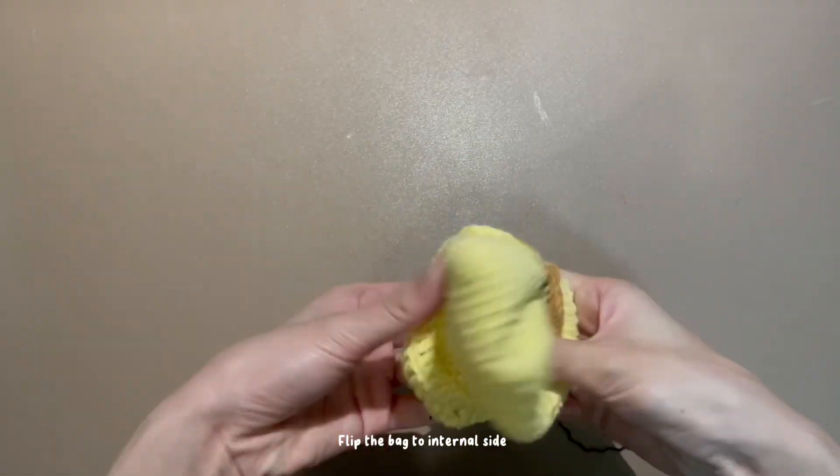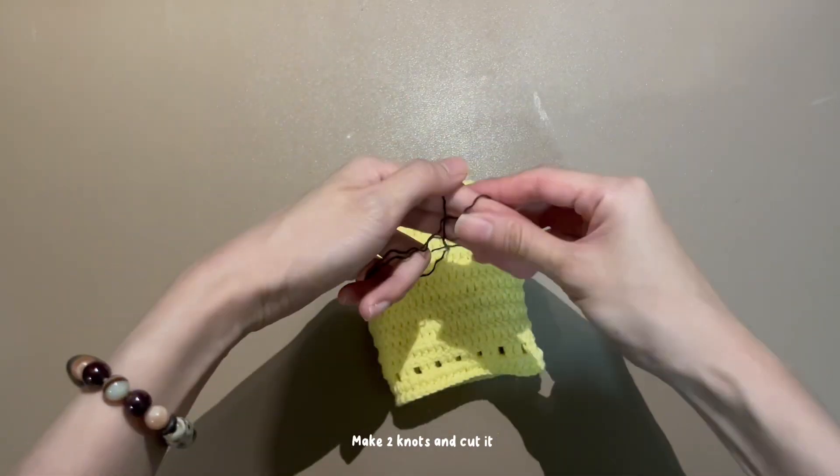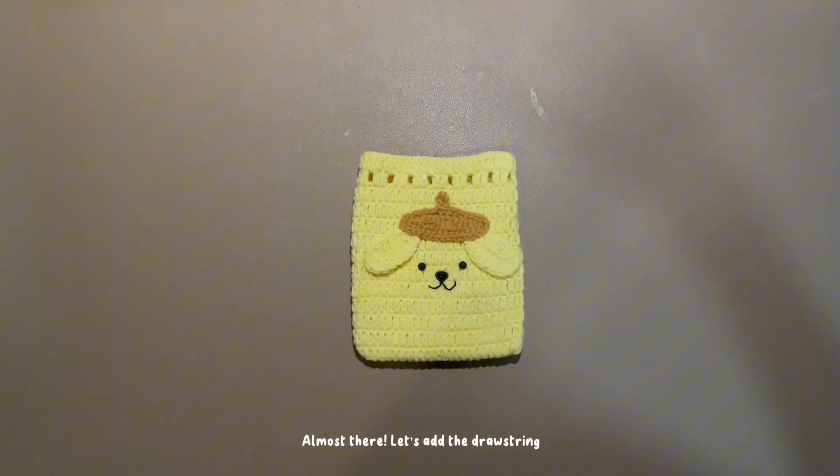Flip the back to the internal side. Make two knots and cut it. Almost there!